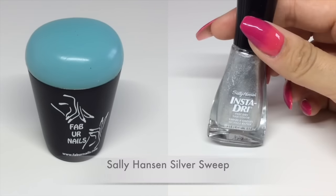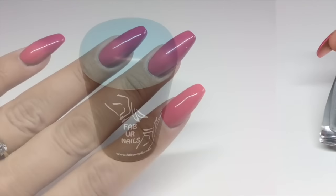For stamping I'm using my Fabi Nails jumbo stamper and this Sally Hansen Insta-Dry in Silver Sweep. I do have a limited number of these in my store and I'll link that down below.